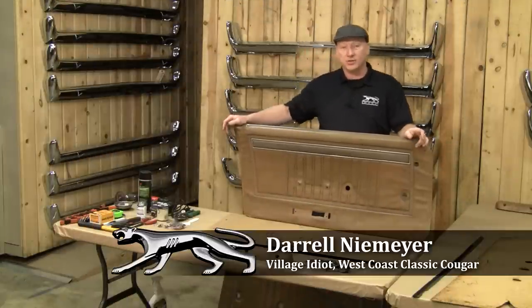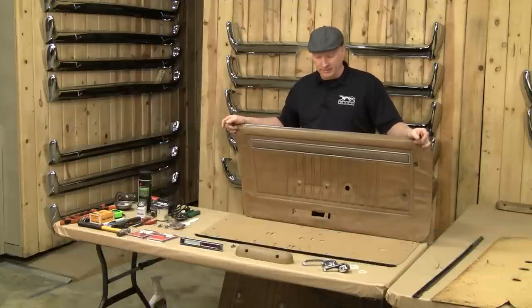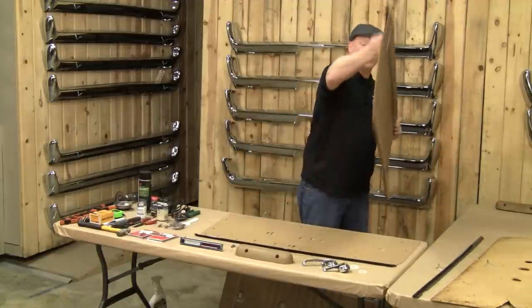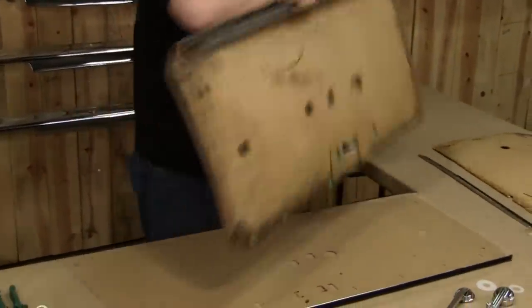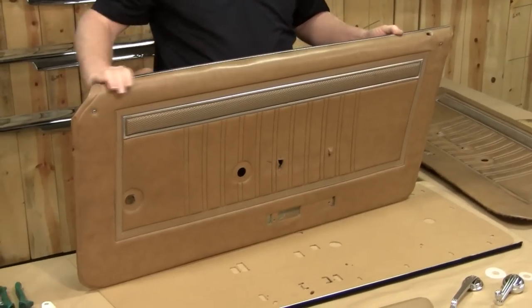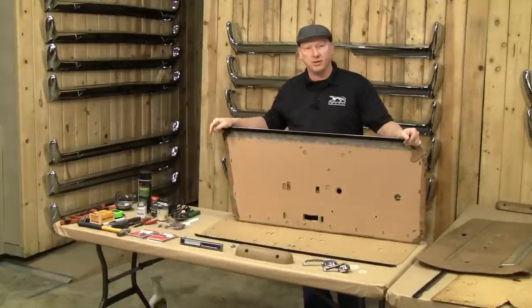Hello everybody, I'm Darrell with West Coast Classic Cougar, and in another episode of informative restoration techniques and hints, today we're going to show you how to take a 1967 through 1970 door panel — it's rather shabby, very warped, water damaged on the back, generally just doesn't fit at all — and turn it into this. Nice new shiny beltline trim strip, nice backer panel, and a few accessories to boot to polish up the interior of the car.